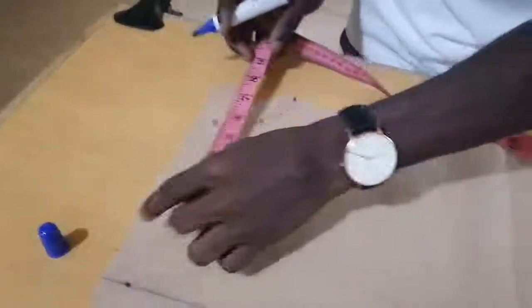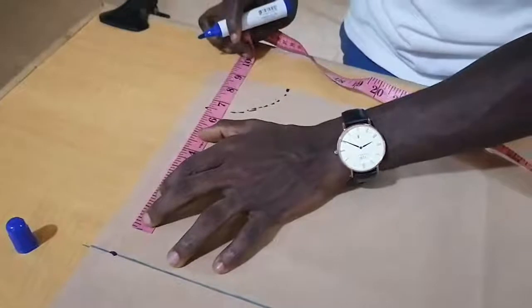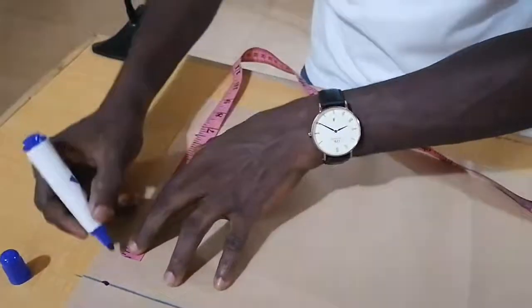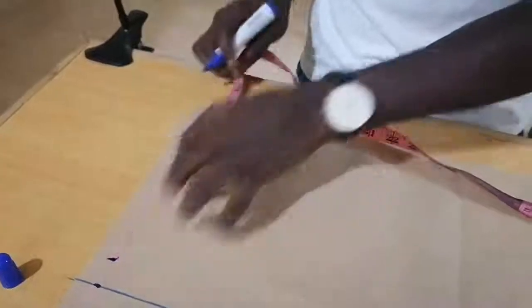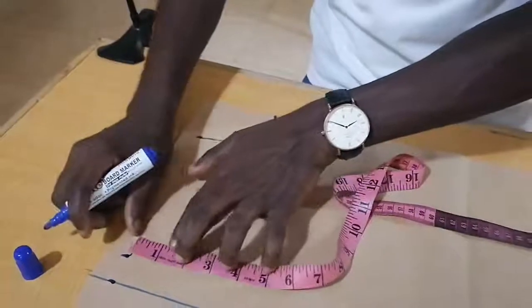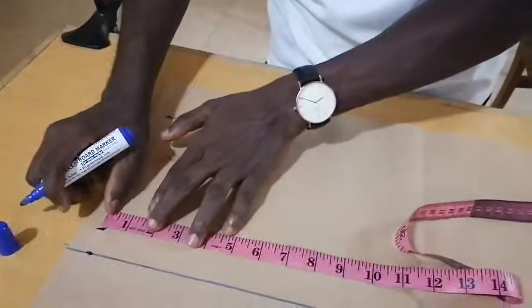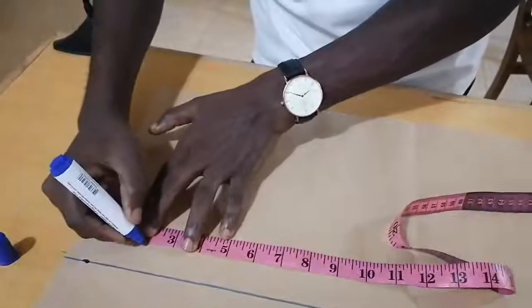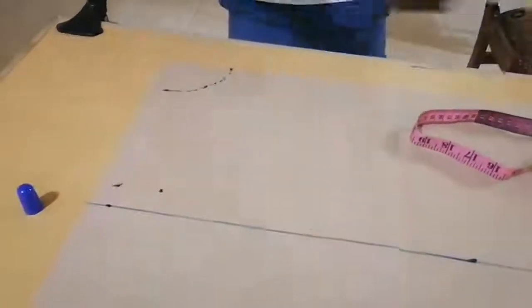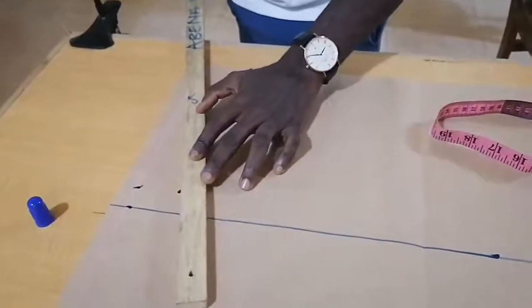Then I will measure my across back. Across back is 18, so 18 divided by 2 would be 9 inches. I will add my dots here. Right from this 9 inches, I will measure 2 inches down — that's for men, 2 inches down. Then I trace to get my shoulder line.